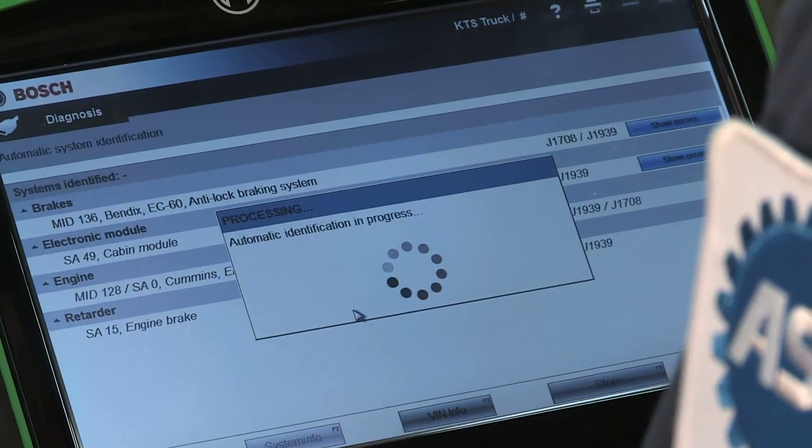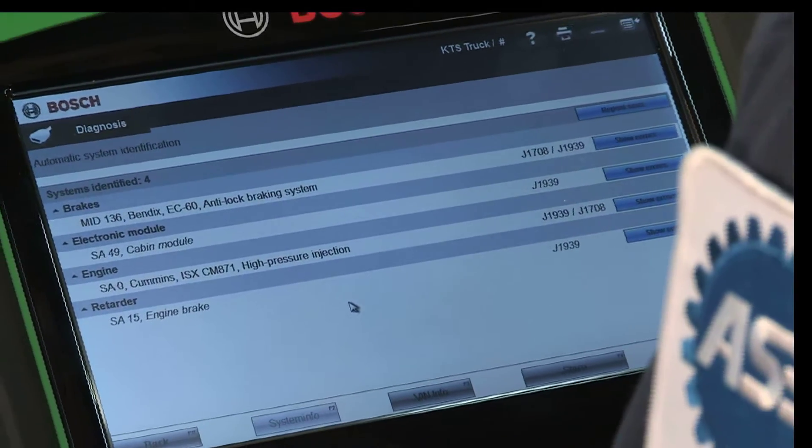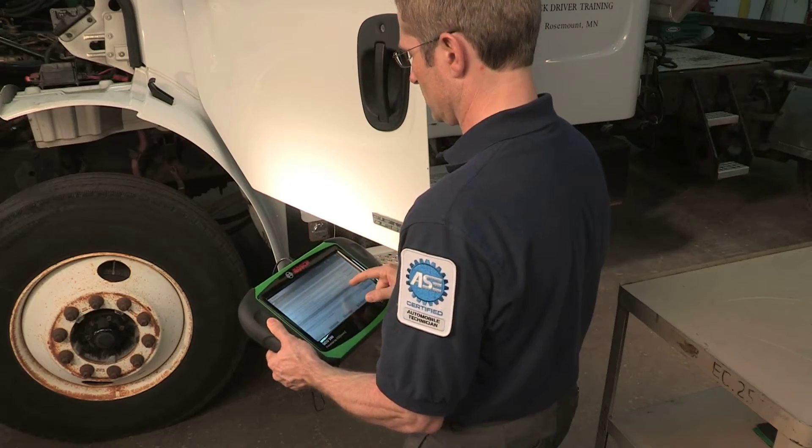Once connected, you are ready to Auto-ID the vehicle. No need to punch in lengthy VIN numbers — the Bosch ESI Truck Heavy Duty Scan Tool does it for you.